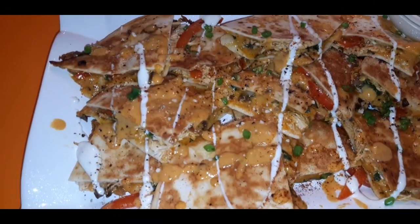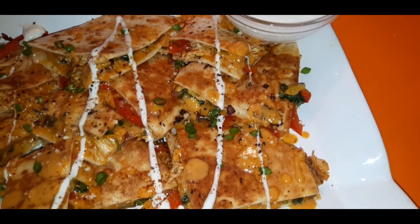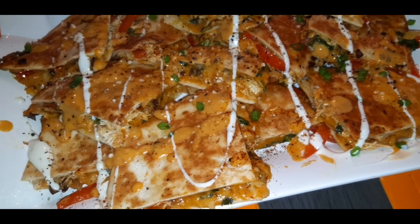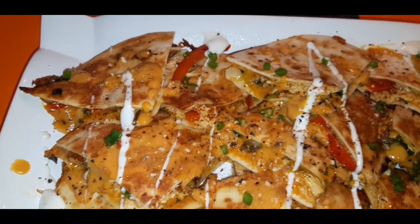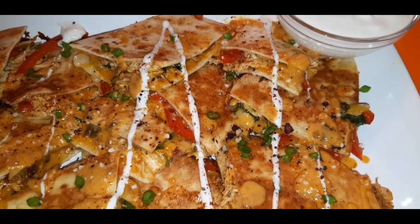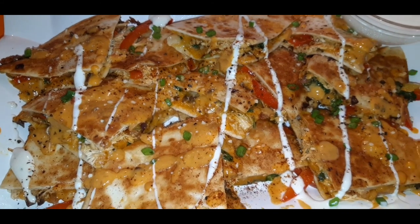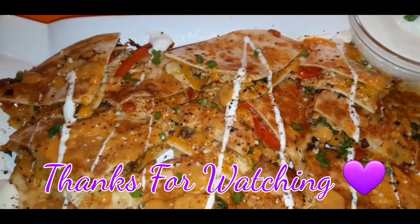Here is the finished product — our ooey gooey delicious rotisserie chicken quesadillas! Simple — not even a 10-minute recipe. As always, thank you so much for tuning in. Everybody stay safe and stay blessed!